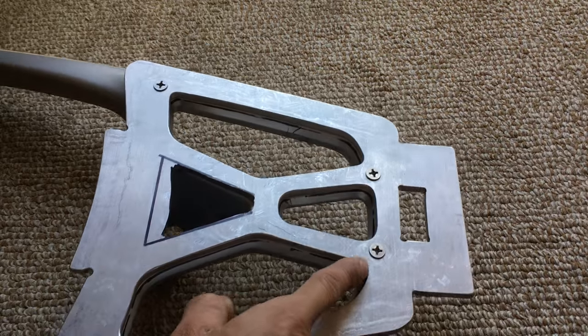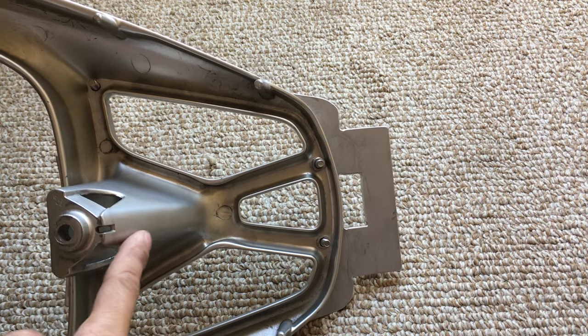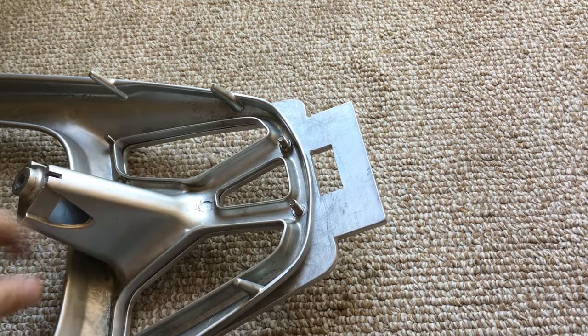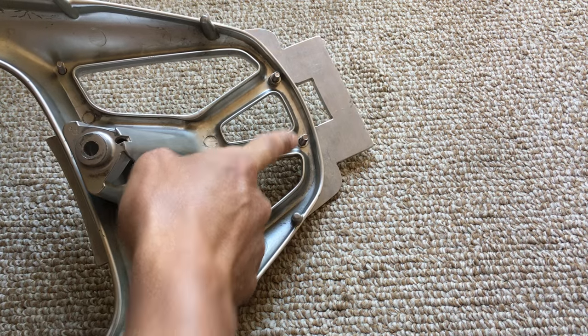I'm using countersunk machine screws. On the back I actually drilled into the original rack — you can see where I went through those four spots right there.